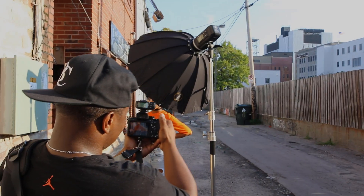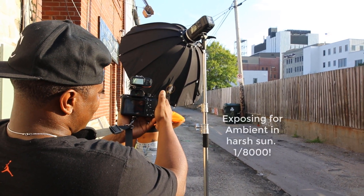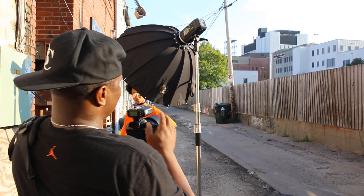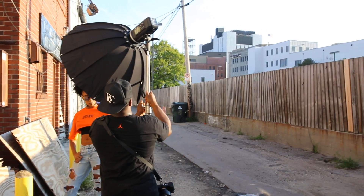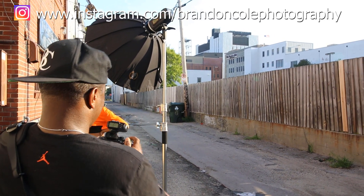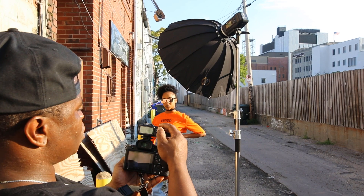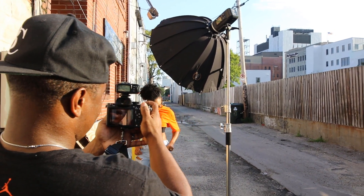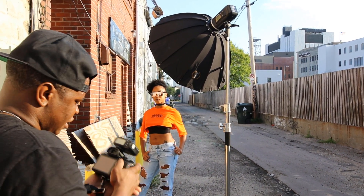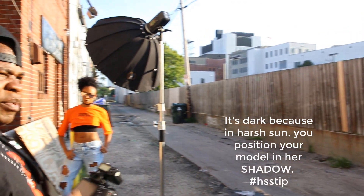First thing I'm going to do is crank down my shutter speed all the way until it gets dark. Now look, I'm all the way at 1/8000th of a second and I can still see her, so I'm going to be really, really fast. I'm going to turn my flash on. Is the flash going to show up in her glasses? Nope, it shouldn't — it's the type of glasses she's wearing. I'm going to start my power at about 1/32. So I'm going to take a shot — and as you can see, it's kind of dark. You really can't see it.